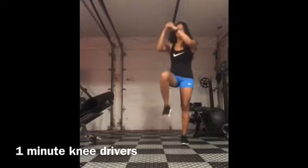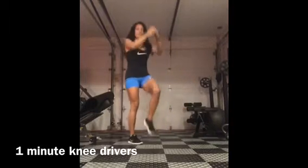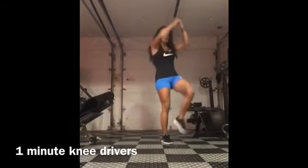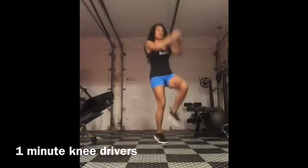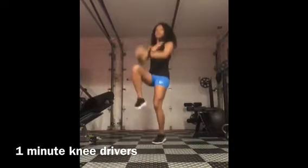So you're kind of going to travel just a little bit. So it's one, two, three. One, two, three. Just imagine kind of bringing your knees and your hands together and then just hopping with the other leg. One, two, three. Switch. One, two, three.